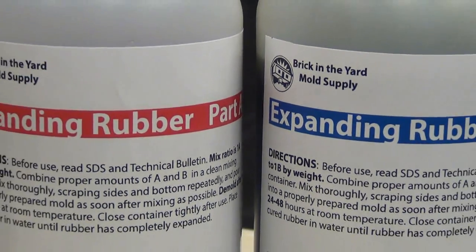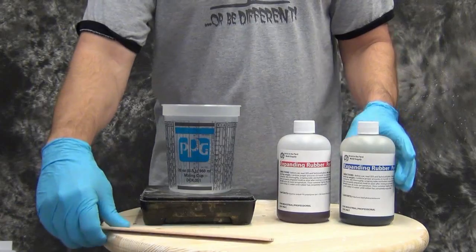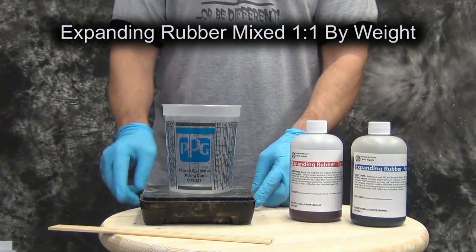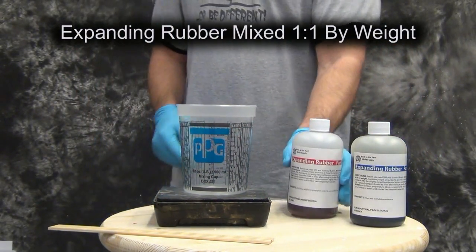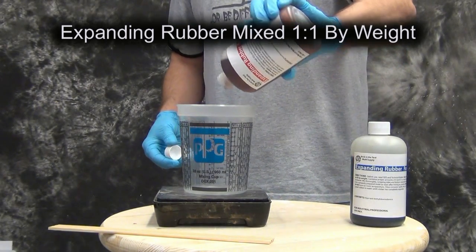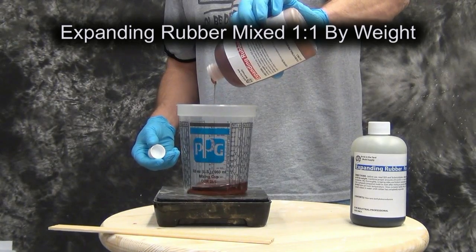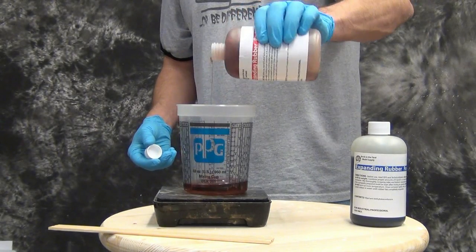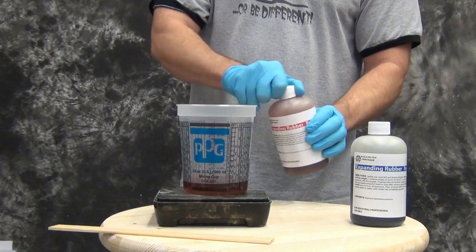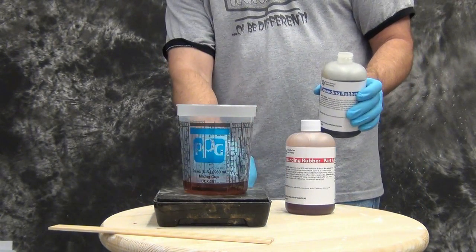Today we're going to cover the basic use and methods for molding an expanding rubber part. The first step will be to cast some expanding rubber. This is a new product we just added that allows you to make an enlargement from an existing mold chemically, rather than having to enlarge it through mathematics, using a 3D printer, or anything like that. So what we're going to do is first mix up some expanding rubber.